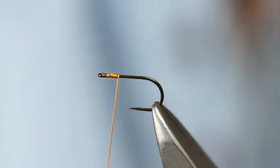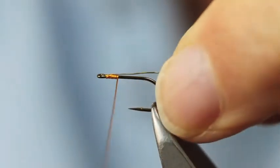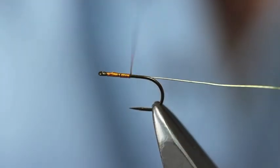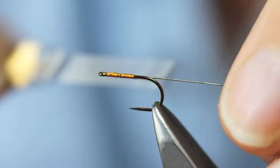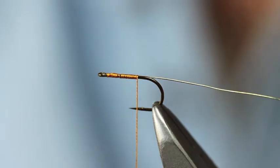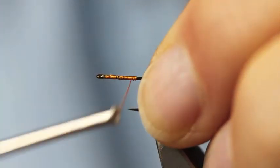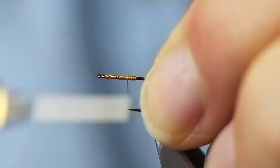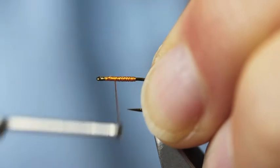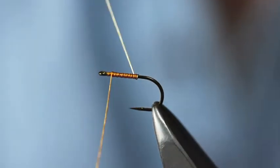Edmonton Lee says that we can actually rib this fly with some gold wire, so I've got some fine gold wire to go in here. Body length — as long as you want it. I'm going to take this down to about halfway between the points of the hook and the barb. Touching turns, coming back up again. Rib.